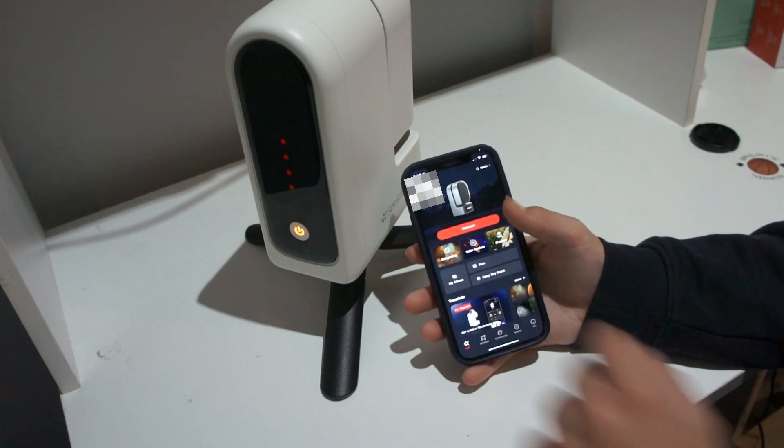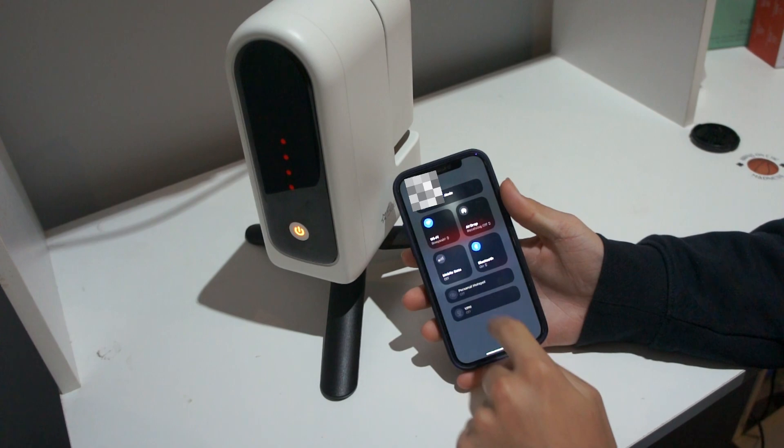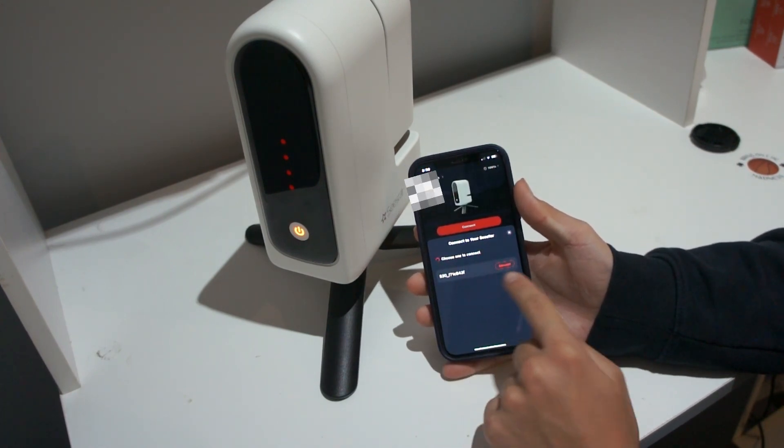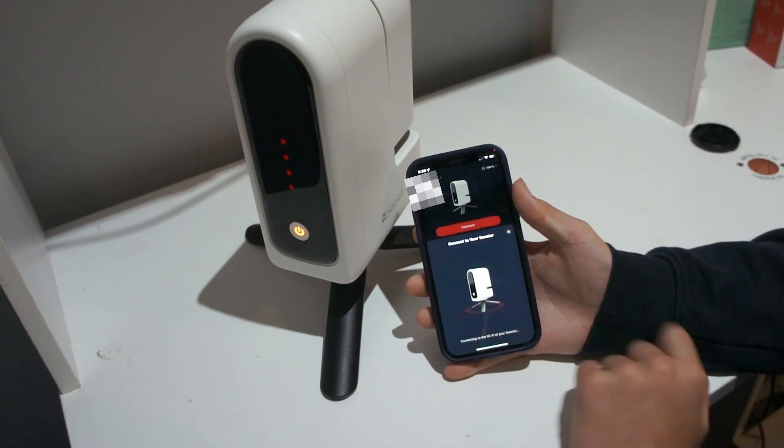Once it says that, you can now press connect. But first you have to turn on Bluetooth. Then it will come up with Seastar something — press connect, press join. And now it's connecting.